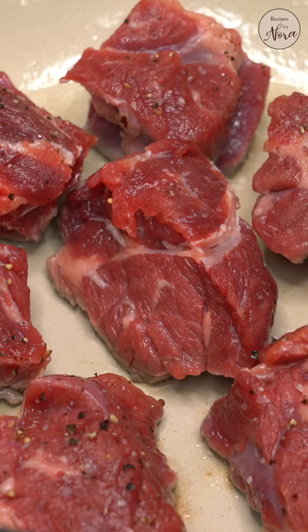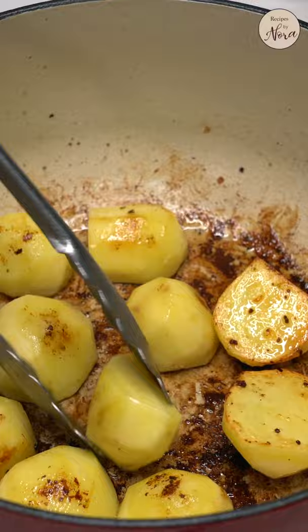Season them with salt and pepper and sear both sides. This is crucial in making a flavorful stew. Briefly sear the vegetables as well, again to add flavor.